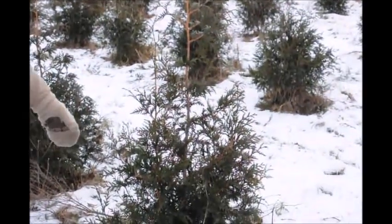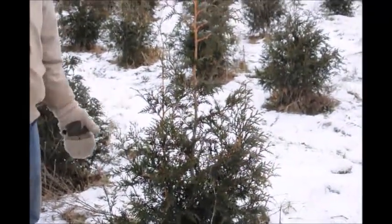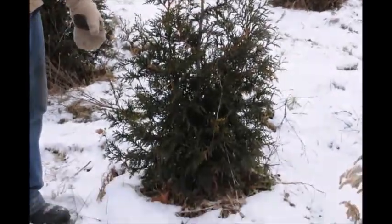That's why we're out here when it's maybe ten degrees and we're trimming trees. But this is a green giant and it's a good one to go over because it has everything I really want to discuss about what I think is important for the arborvitae.